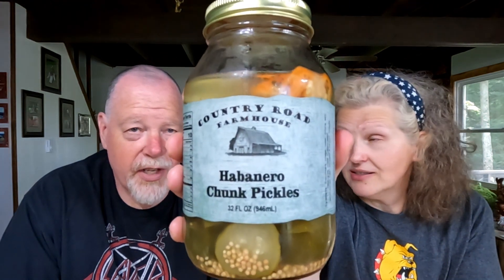They're called Country Road Farmhouse and they come through with the heat. They also had several other products — pickled asparagus, pickled green beans, pickled eggs, and even pickled quail eggs. We should try the asparagus next!